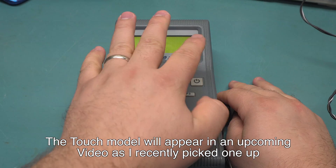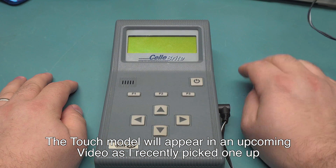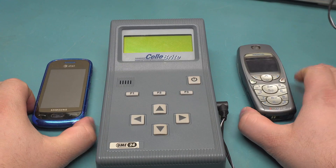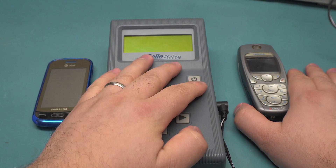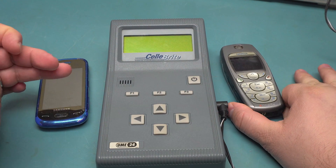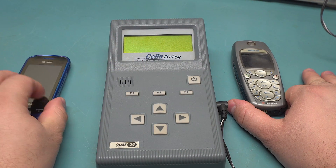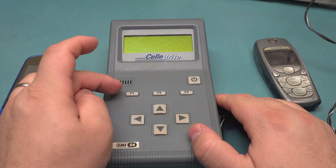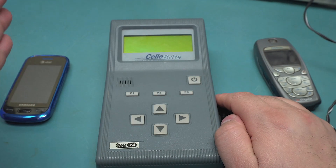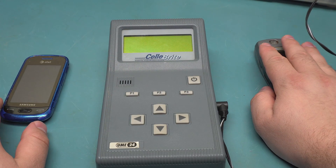The idea behind this thing is that you power this on, you tell it what your source phone and your destination phone are — let's say this guy and this guy. This would be used by a dealer or an AT&T store or whatever, where you're purchasing a new phone and you need to get your data from one phone to another. You hook up the correct cable to each device, go through the menu, tell it what kind of phones you have, hit go, and it will send all the contacts and data over to the other phone.